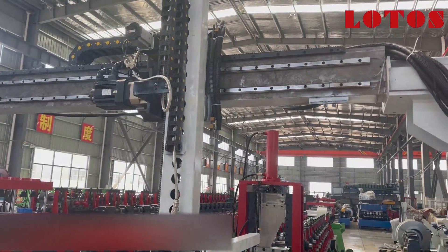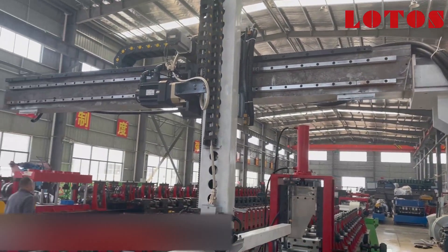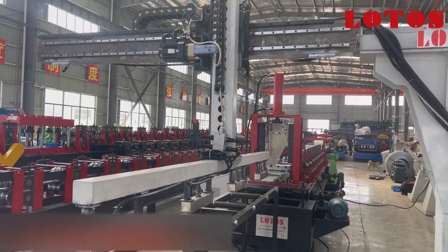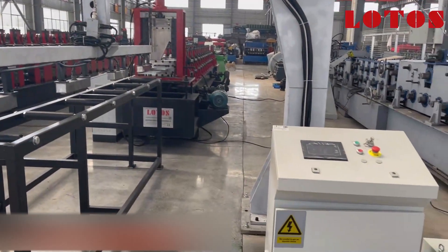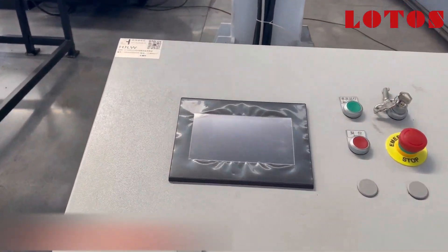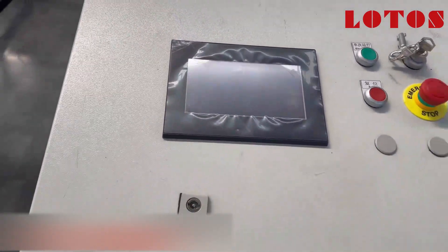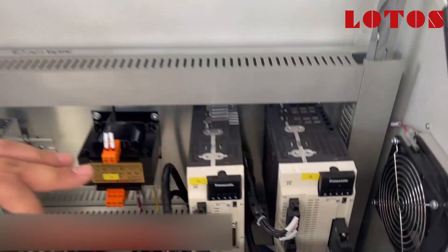This is what we call the lifting arm, and this is the sliding rail for the lifting arm. We can see it can move on the X-rail, Y-rail, and Z-rail — three axes — with an independent control cabinet. It's a Mitsubishi system. Let's also check what's inside — it's Panasonic.